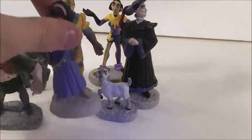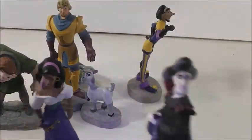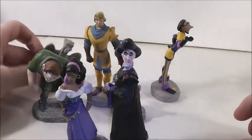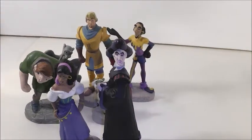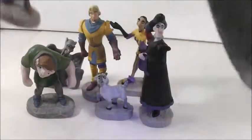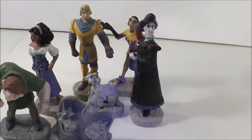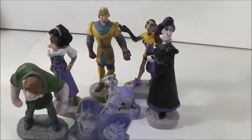So definitely Esmeralda and Frollo are my favorites of the set, because they're the reason I wanted this set in the first place. Let me know which figure is your favorite in this set, and that's going to do it for this video. All my information is down below, and until the next video, I will see you guys later. Bye.